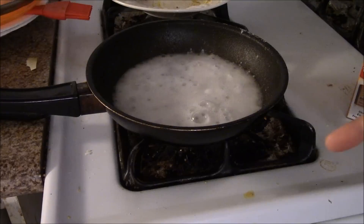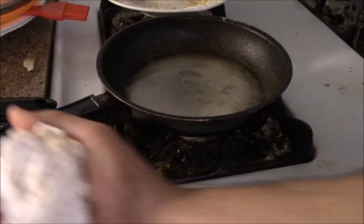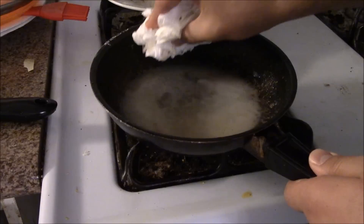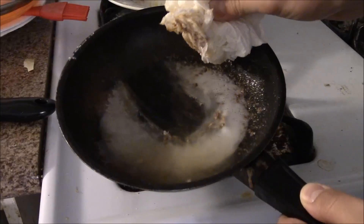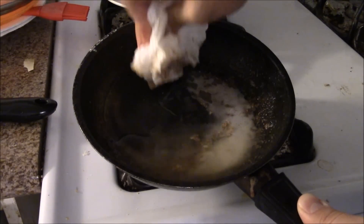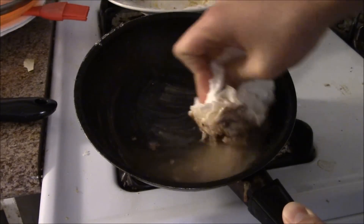Let it soak for one or two hours and then it will just come off by itself. You see, after one hour it's soaked — just get a sponge or paper towel and look at that! This works awesome. That's a lot easier than scrubbing on it for half an hour.